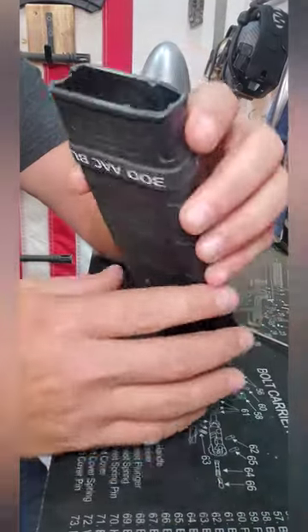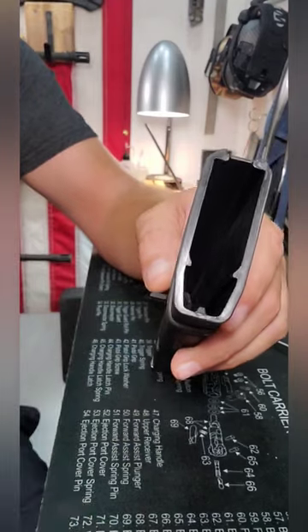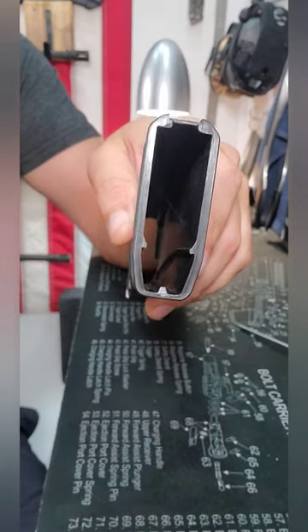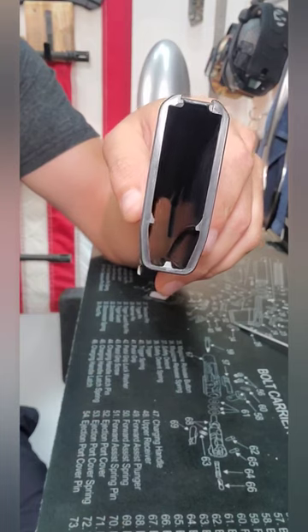One of the reasons you can't use P-mags for a large caliber like .458 Socom is because P-mags have a rib that runs right down the center of the magazine, and that's what prevents the cartridge from sliding in there straight. Follow for more quick tips and tricks.